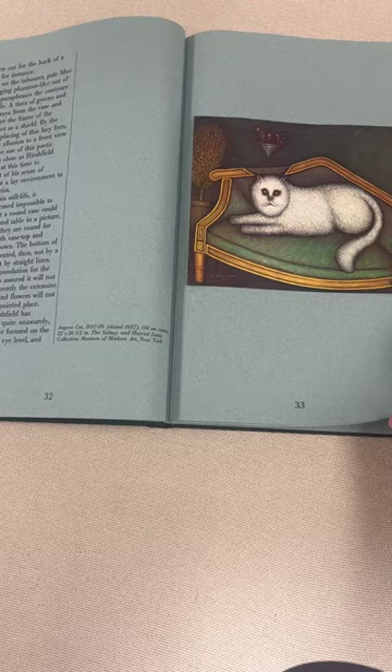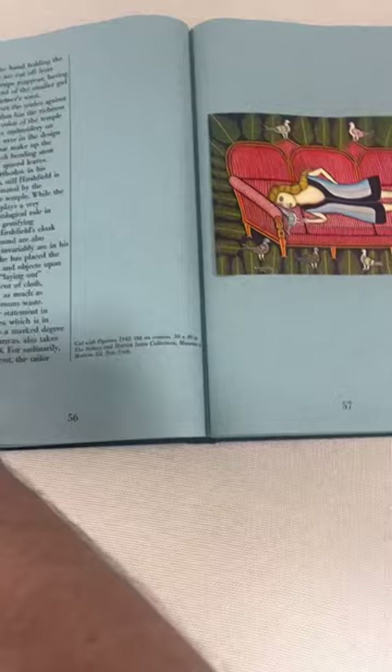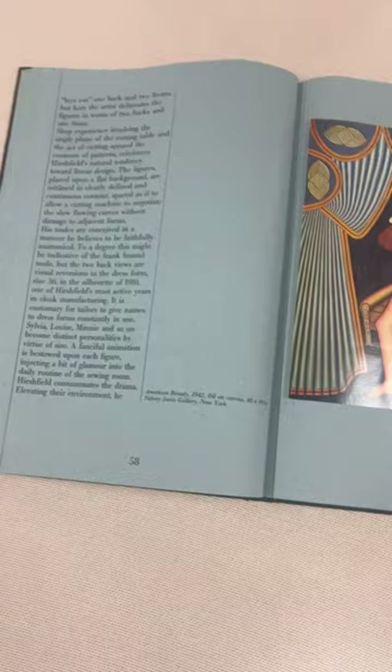You couldn't actually print them on the paper, so they're what they called tipped in. You can see if you do, they kind of come off the page a little bit because they're glued in. But you see all of this stuff — beautiful paintings. Just wonderful stuff.